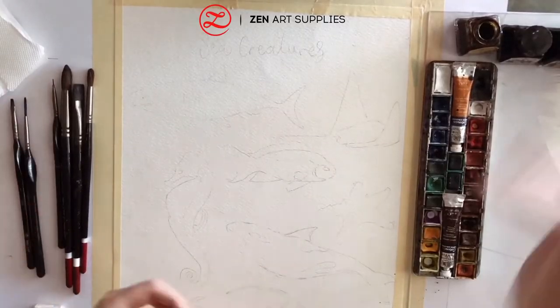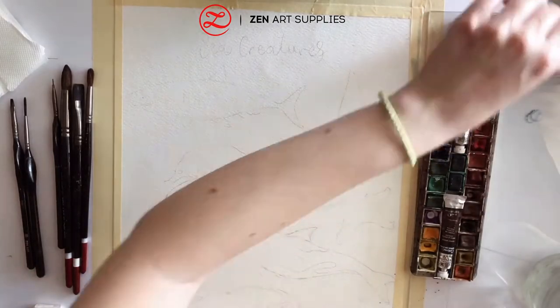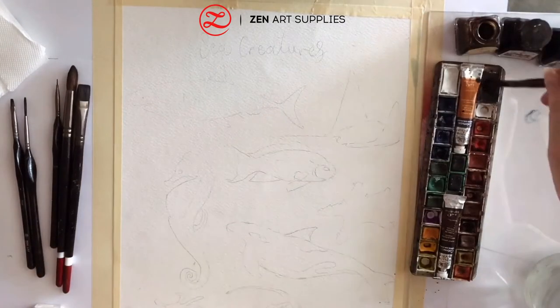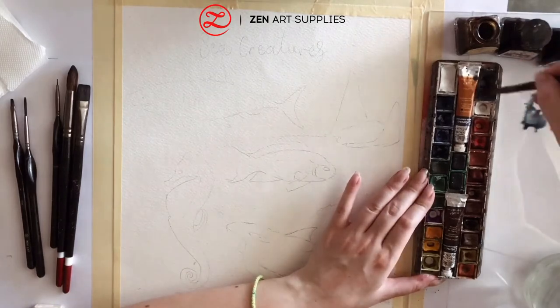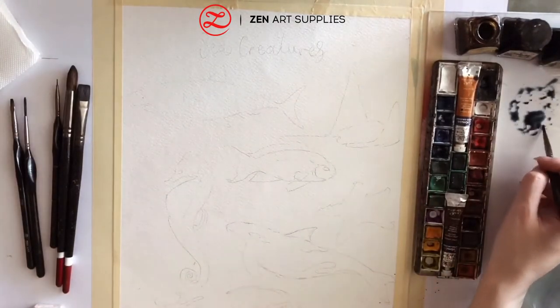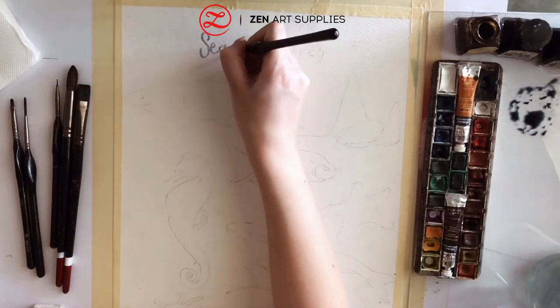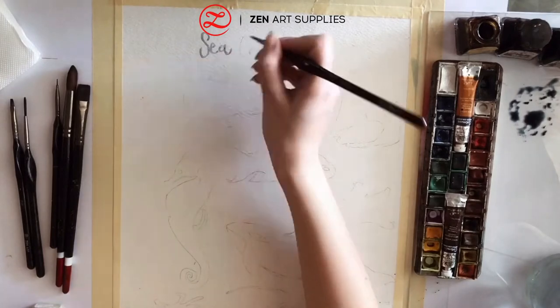I'm going to paint six sea creatures. I haven't painted that many fish before, especially using the watercolour, but I suspect it's going to be fun. After all, the watercolour painting can be a little more free — it doesn't have to be photorealistic, but that depends on your style.